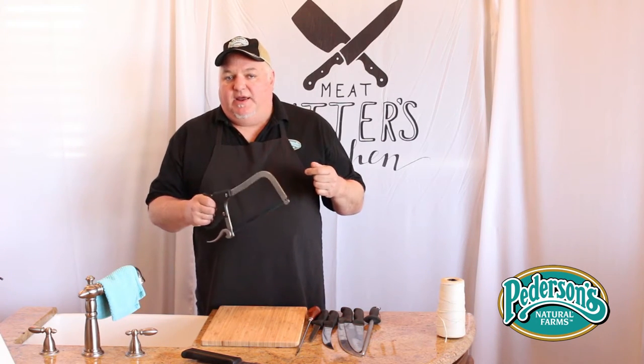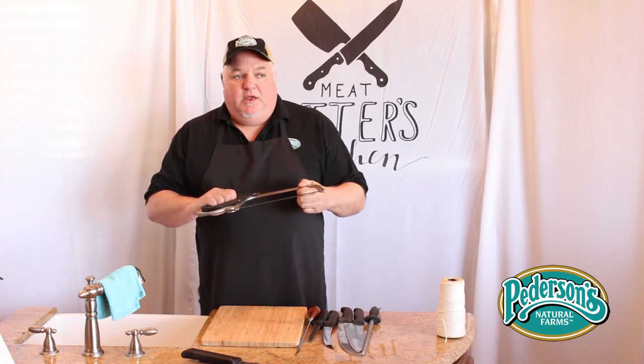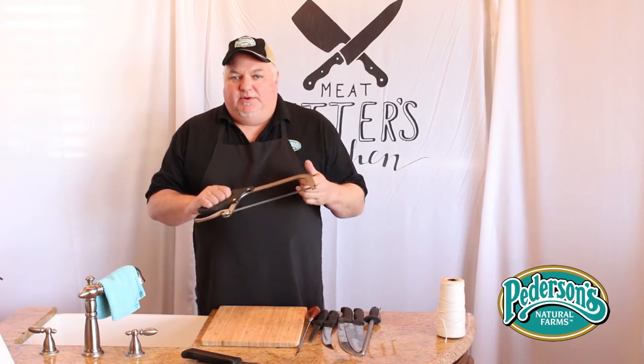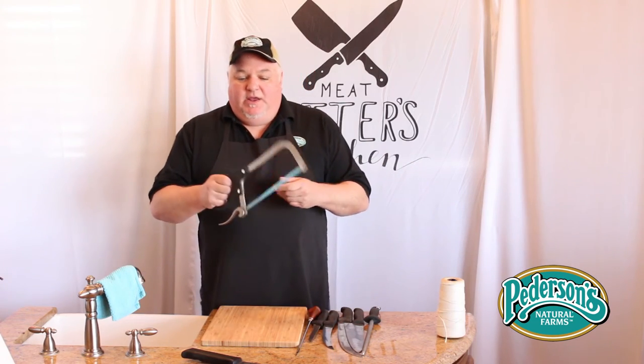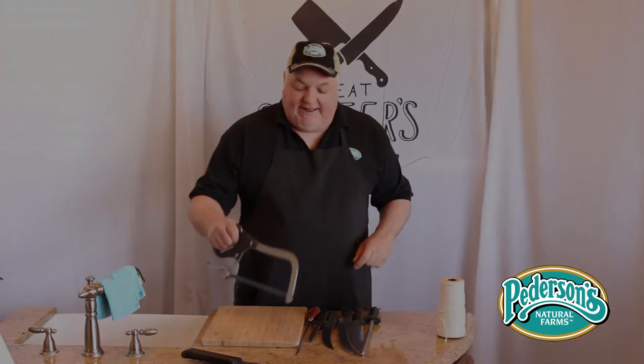This is mostly used for cutting bones — like breaking finger bones, cutting femur bones, cutting rib bones. Really any bone if you have to cut it in half or cut it through a joint, this makes it a lot easier. Good thing to have.